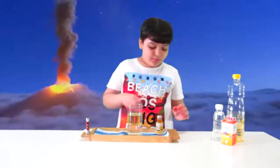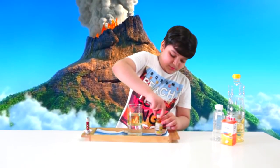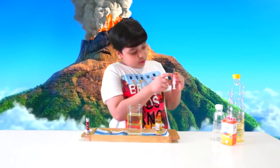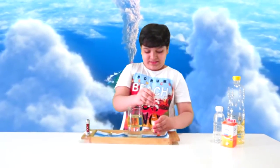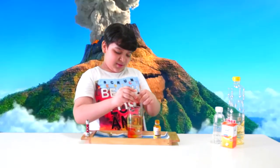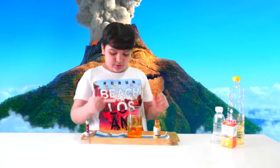That's going to be enough. Now I'm going to put in the food color. Open that up. Okay, now I'm going to put it in. There you go. Oh, that's so cool!